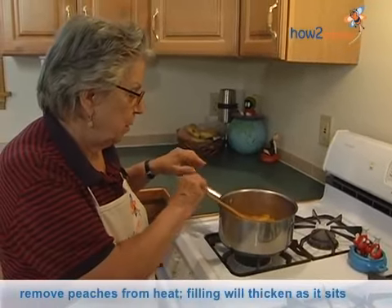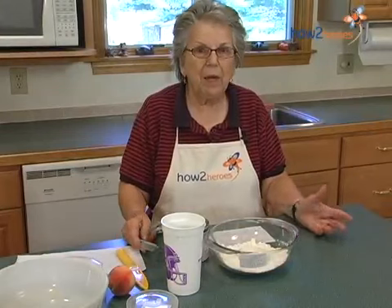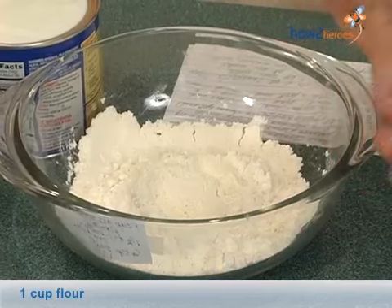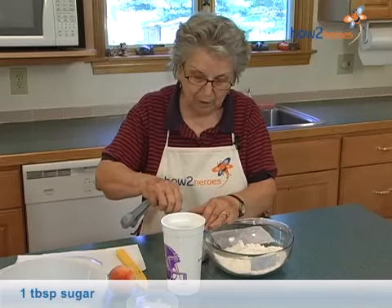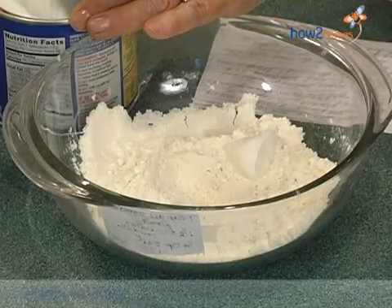And now I'll be making the topping. This consists of a cup of flour, a teaspoon and a half of baking powder, a little pinch of salt, and a tablespoon of sugar. And to that I add three tablespoons of shortening.